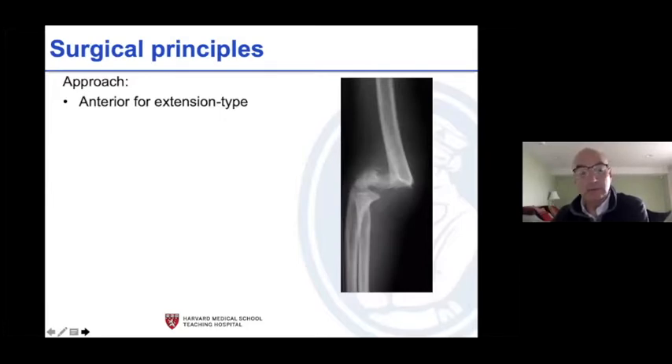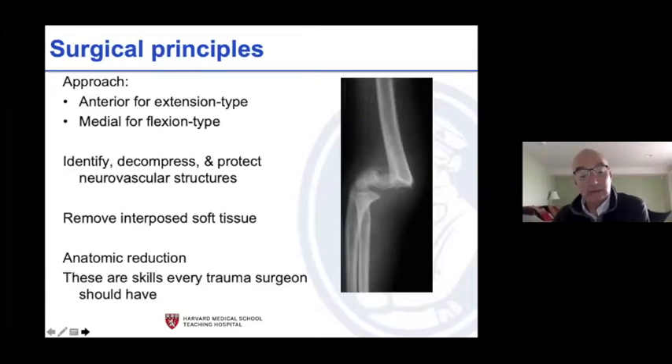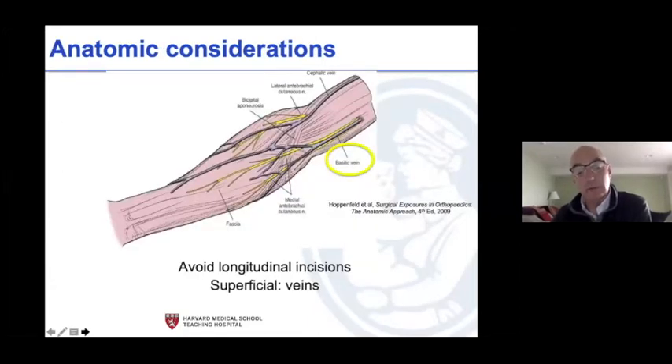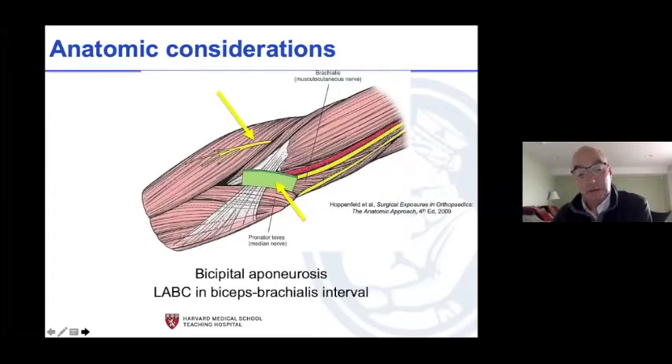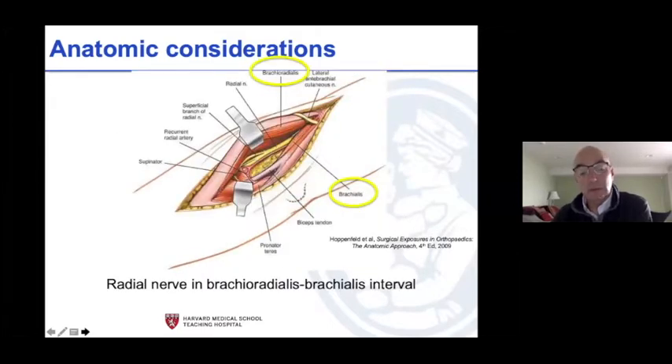Almost every time you're coming from the front. Ninety-eight percent of fractures go into extension — come anteromedial. For the flexion type, go medial, find the neurovascular structures and decompress them, remove the interposed tissue, and get an anatomic reduction. These are skills every trauma surgeon and hand surgeon consultant should have. Simply: superficially down, release the biceps aponeurosis, look for the antebrachial cutaneous nerve, release the lacertus, and identify the neurovascular structures. You can get to the radial nerve quite easily.